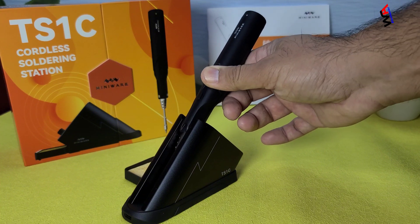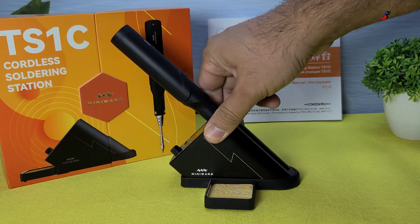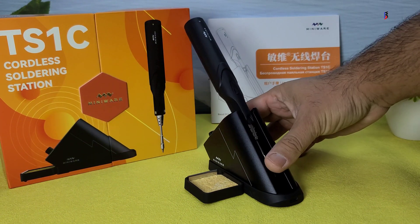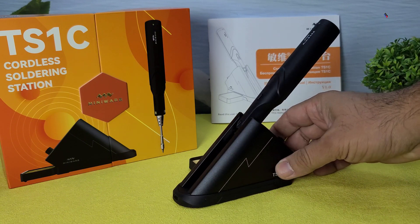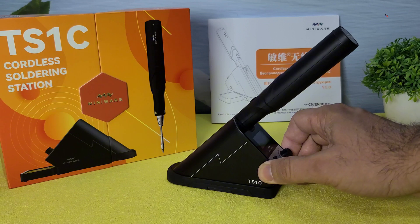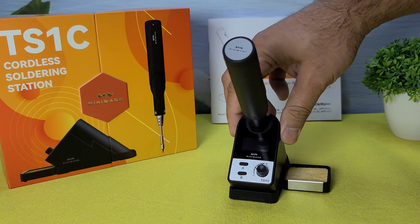Overall, the MiniWear TS-1C offers a great soldering experience with its cordless design and quick charging capabilities, but it comes at a higher price point and has some durability concerns with its plastic components. If you enjoyed this video, don't forget to like, comment, and subscribe for more tech unboxing and review videos. Thanks for watching, and I'll see you in the next one.